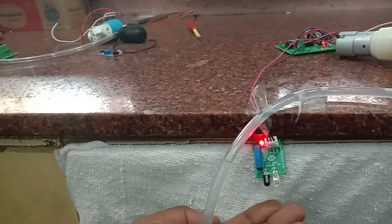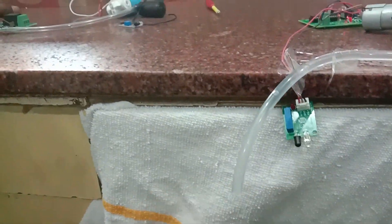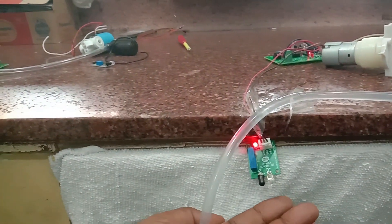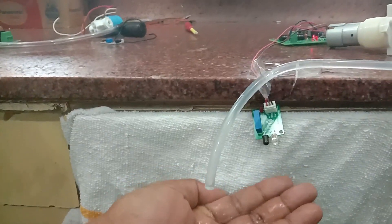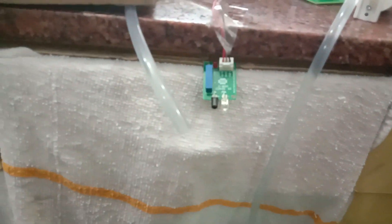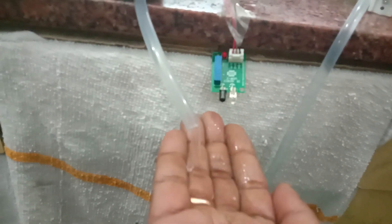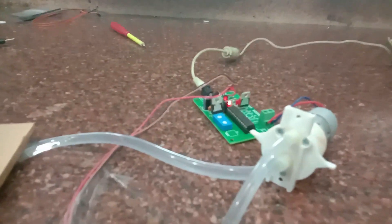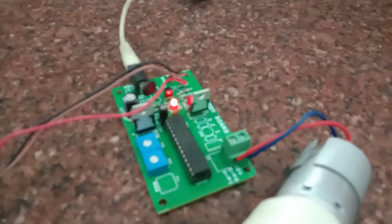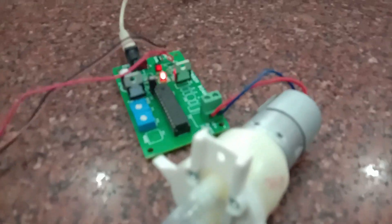When you bring your hand near the IR board it will start dispensing the sanitizer. The quantity of the sanitizer can be controlled by using a nozzle or spray nozzle, and by adjusting the two presets the on-time of the motor can be controlled as well as the pulse width modulation — that is, the speed of the motor. You can also use a submersible motor; this is the 6-volt submersible motor.